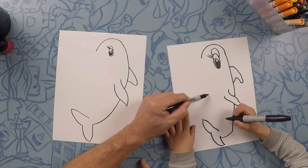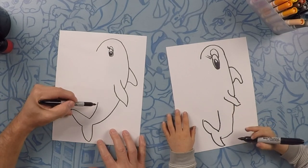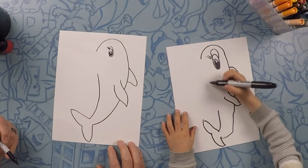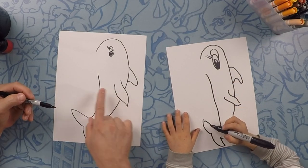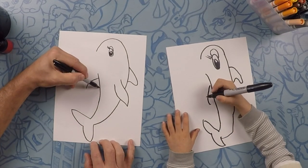Now we're gonna start coming back up the body like this, curving back up this way — this is the front side of the body, towards the belly. We're gonna keep that line going to about right here. Now we're gonna do this other fin, but on the other side. Starting over here, we do a curve and then close that off.